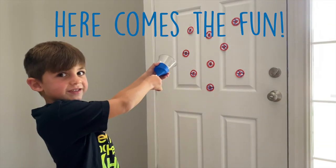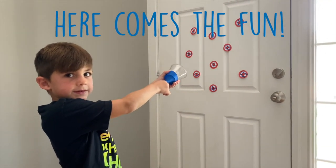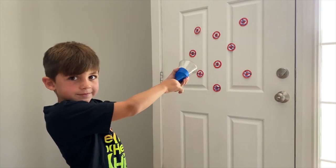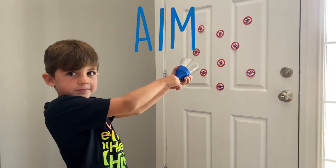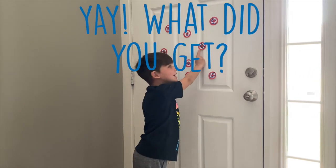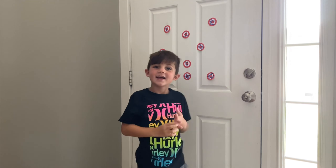Make sure you grab your cup around the bottom so that you hold the balloon on the cup, and make sure your pom-pom is inside the cup. Ready! Aim! Fire! Do the dishes!